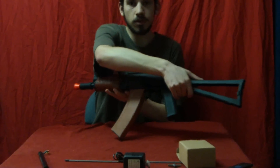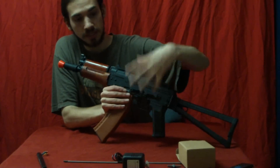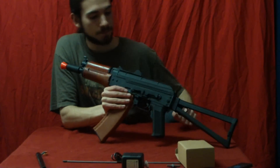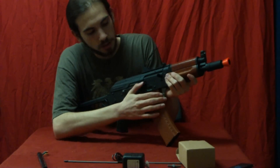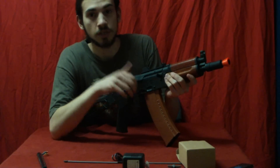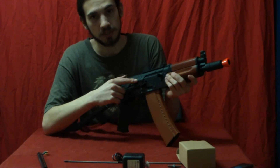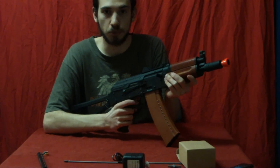Over here, it does have one of these side scope mounts — if you wanted to add a scope, that mounts on the side, you can do that. Up to the selector switch — this is metal. If you push it down once, it's on full auto. Push it down again, it's on semi-automatic, just like a normal AK-47, 74, or the 74U. All the way up at the top is safe — can't pull the trigger at all; trigger is immobilized once you do that.